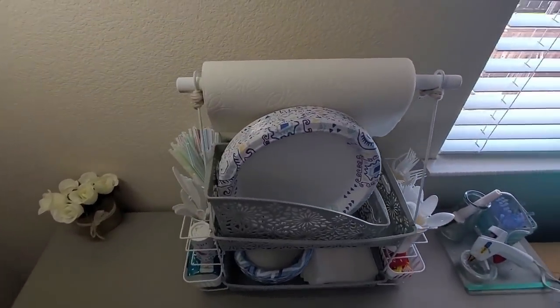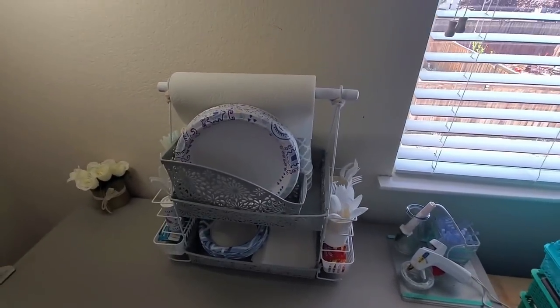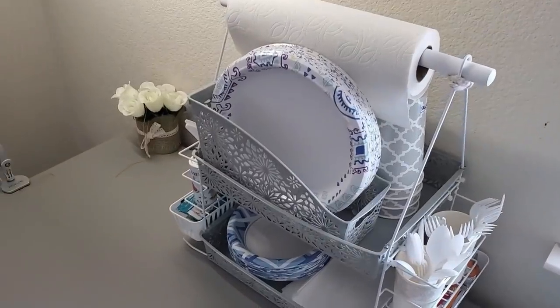Speaking of camping, you can use this to also hold your soaps, toothbrushes, shampoos, and lotions. The possibilities are endless, really, how you want to use this. I like that this is so versatile.